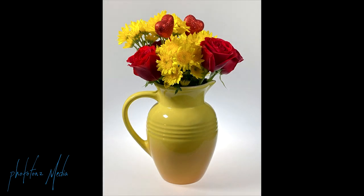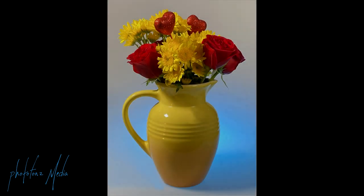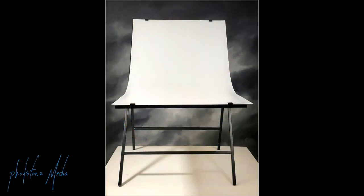Hello everybody. Today we're going to be photographing this beautiful vase — or vase if you prefer — of flowers. And we're going to be setting the flowers onto a Flashpoint shooting table.